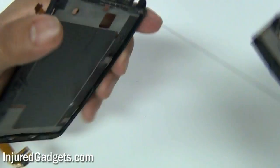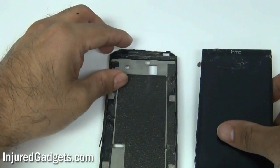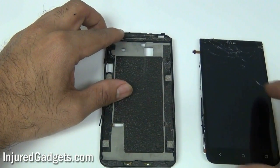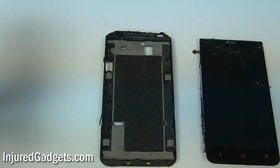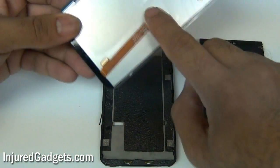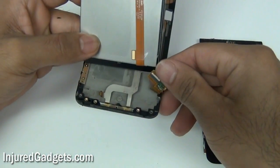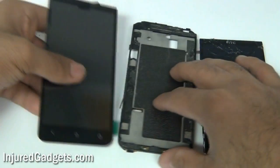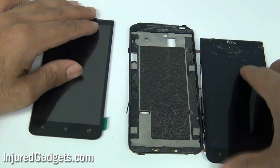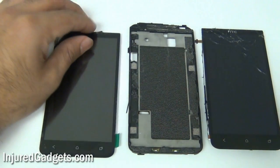With the touchscreen glass digitizer and LCD assembly removed, go ahead and put the new screen on. I do recommend putting new adhesive on the back of your housing. Please note which way you plug in the flex cable — otherwise your LCD won't properly turn on. Make sure it's plugged in all the way or your LCD and digitizer won't come on. Thank you for watching — please visit us at www.injuredgadgets.com.